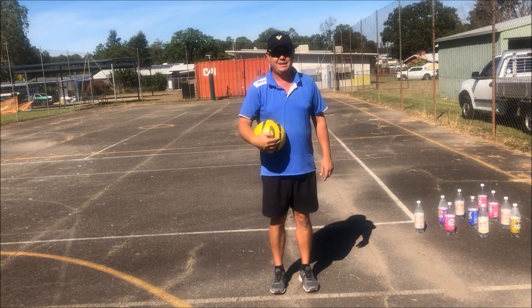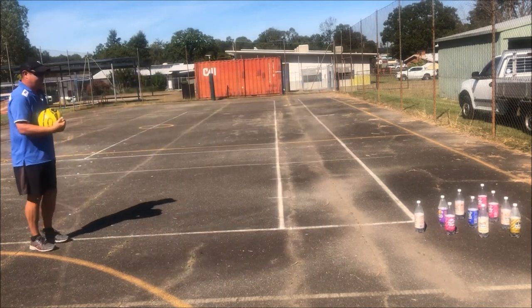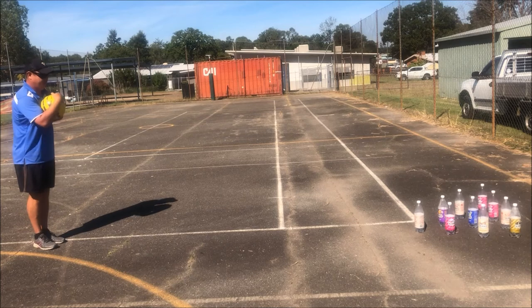I'm now going to demonstrate that to you. Remembering — rolling the ball on the ground. I'm looking at my target, I'm not looking at my hand. Let's see how I go.